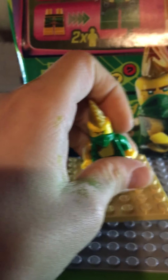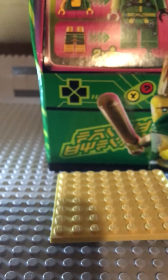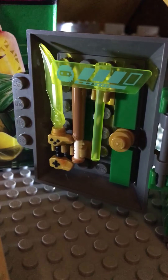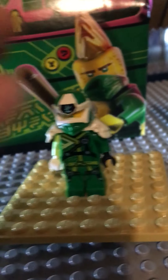Now we'll go to Digital Lloyd, which is our next minifigure. Before we start, there are some weapons for the ninja — like the bat, which is for Avatar Lloyd as it shows you on the box. And here's Digital Lloyd — he's awesome.